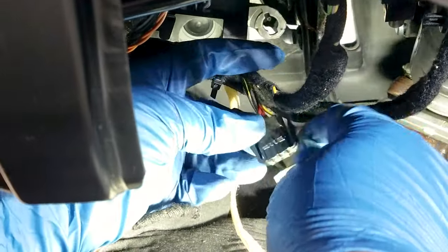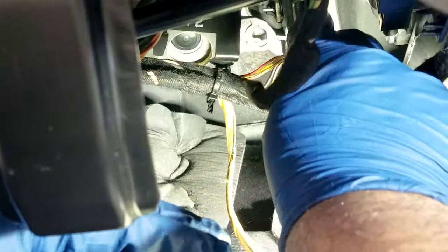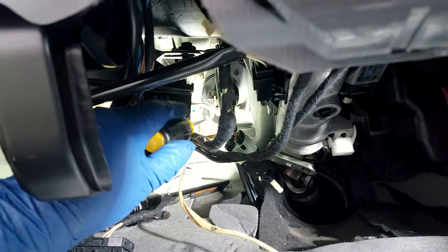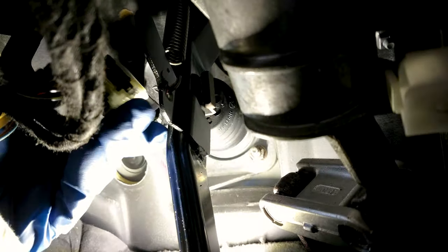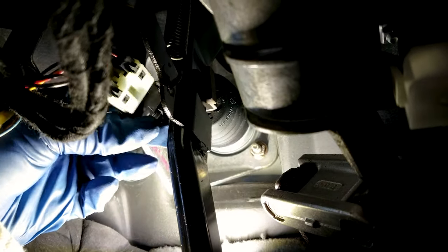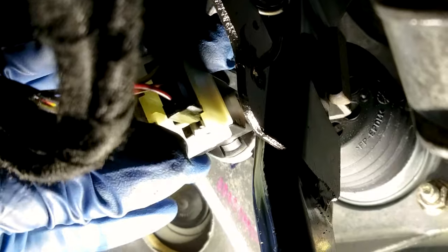Plug in the wires to the new unit. It's not easy to get there — it requires some maneuvering in a very tight space, so if you have someone smaller that can do this it would be great, but it can only go one way. It fits into the two grooves on both sides, and once you press it in you have to turn it to the left to lock it.